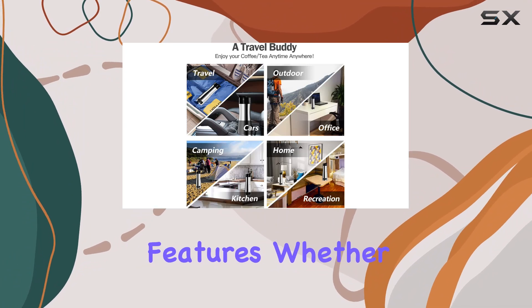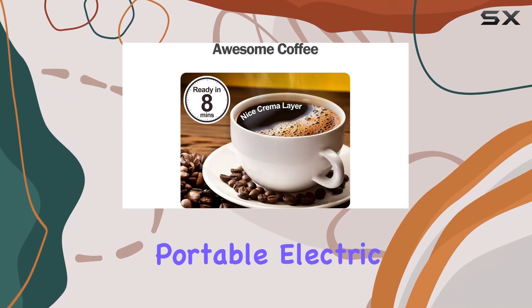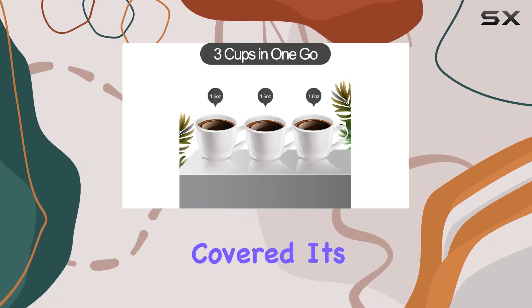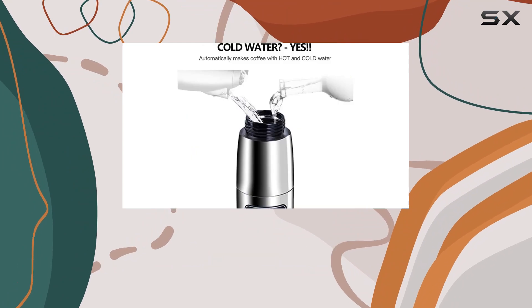Now let's talk about its travel-friendly features. Whether you're camping, on a road trip, or stuck at the office, this portable electric coffee machine has got you covered. Its double-layered vacuum design keeps your beverage warm like a traditional coffee mug, while protecting your hands from scalding.